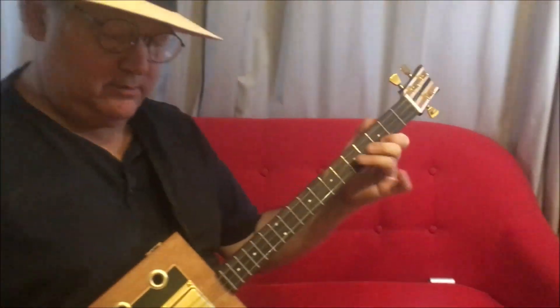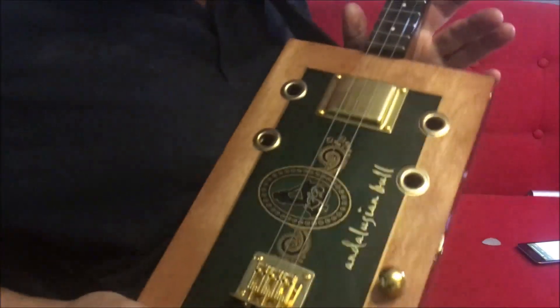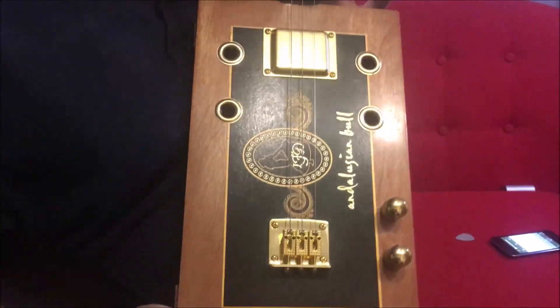I didn't like all that bending I was doing. So that's the Andalusian Bull Cigar Box Guitar, 3-string. If you want one building, let me know.